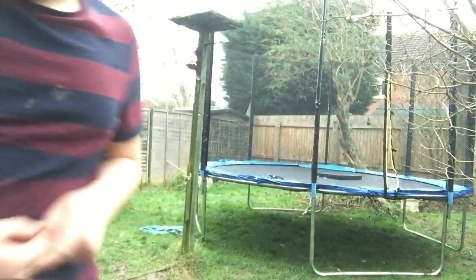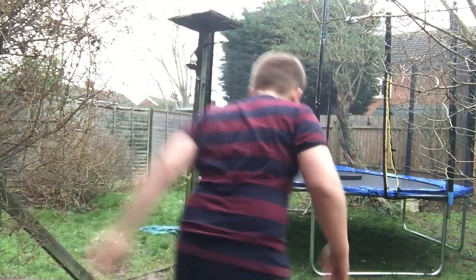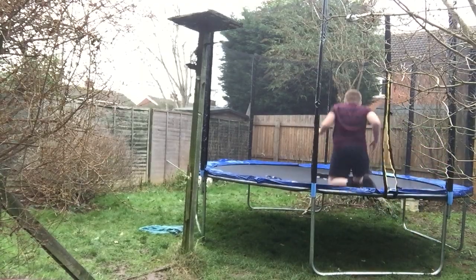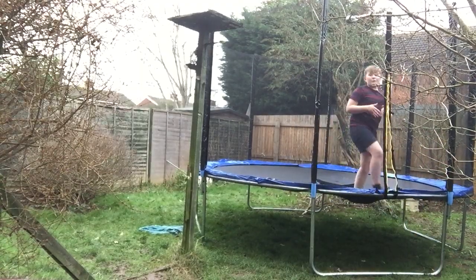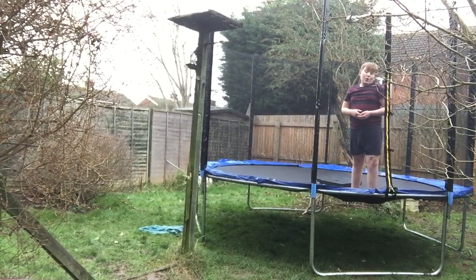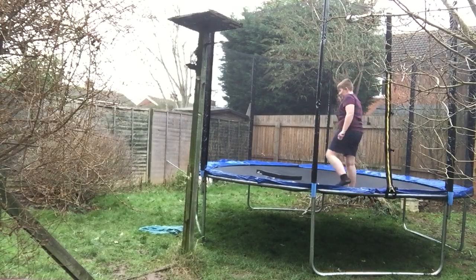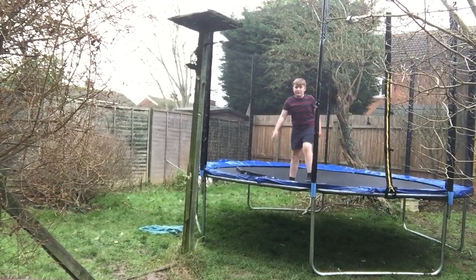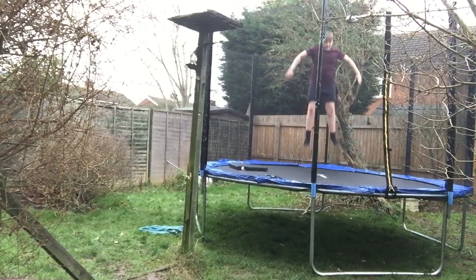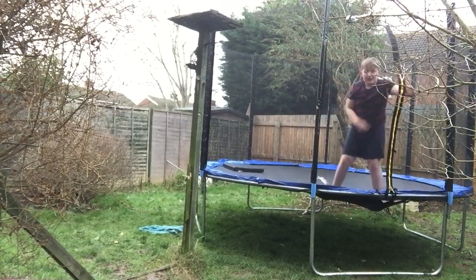So I'm going to run up to the trampoline and I'll show you how to do it. Have you heard of a front flip? If you're like a gymnast you probably might have heard of it. Well today I'm going to show you how to do a front flip. I'll give you a demonstration of what my front flip looks like. See if that's what it looks like.